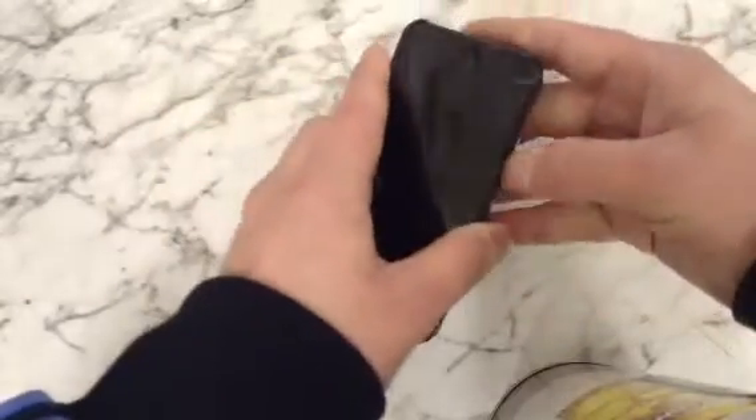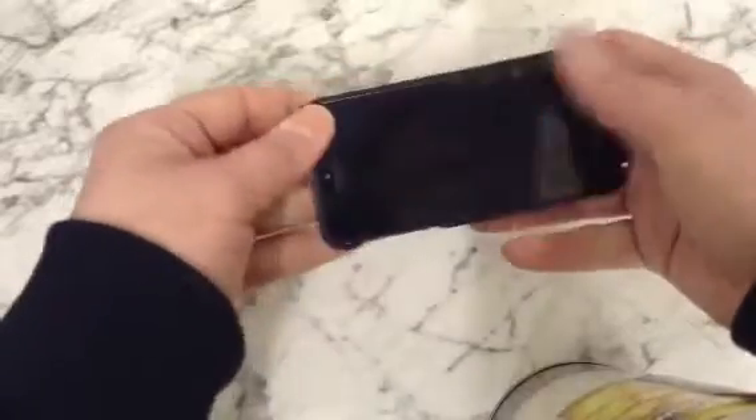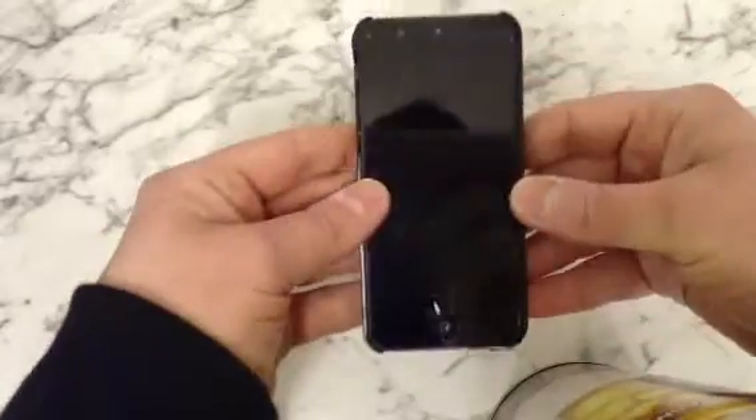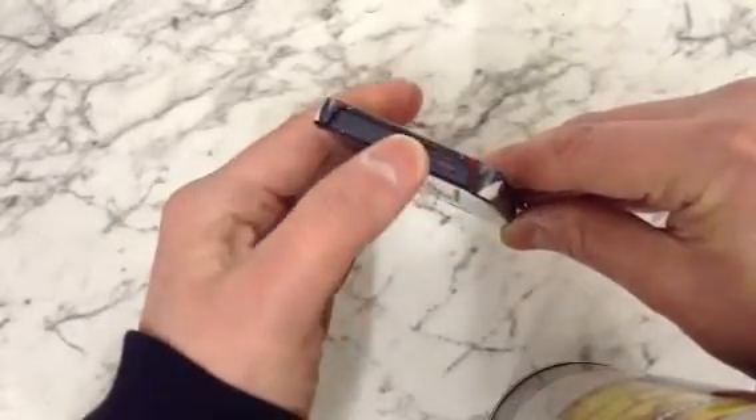iPhone 5 here, so let's pop it in and see how we get on. Quite a tight fit trying to get it in there — there we go. It's in there really nicely, not going to fall out, and obviously it's got all the cut-outs for all the buttons.